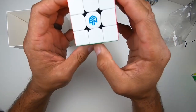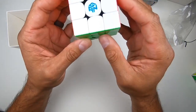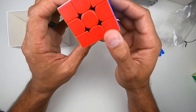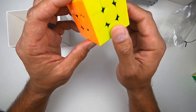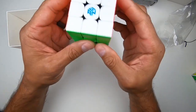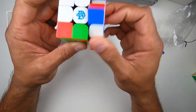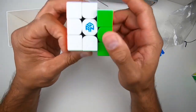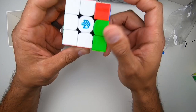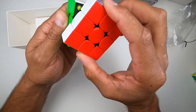Ladies and gentlemen, we have a GAN 356 M — stickerless. Check out the colors. Very vibrant, very bright. Just loving it. Let's see how it turns. I would say it's like butter. Turns very smooth. Feels nice in my hands.